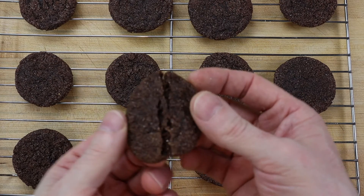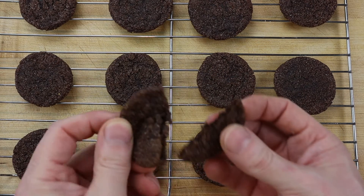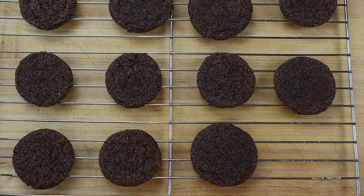Stored in an airtight container, the cookies will be at their best for about 2 days, but the portioned cookie dough balls can be frozen and baked fresh as needed.